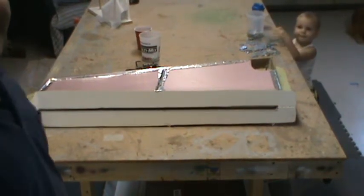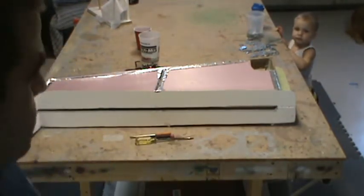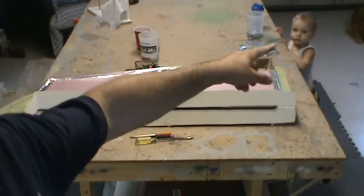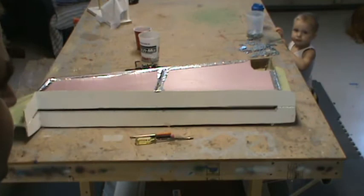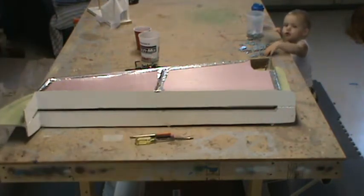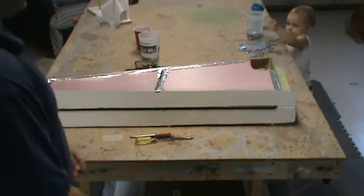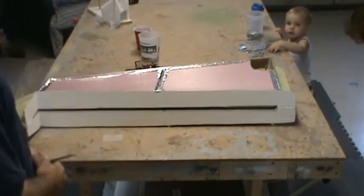Hello everybody! Welcome back to Outdoor 314. Here with the wing molds — I got all the bolts out. I got my little helper over here with me, it's his first time on YouTube. Say hey buddy. He's going to be a little shy I guess. So here we are, ready to pop the wing molds apart.